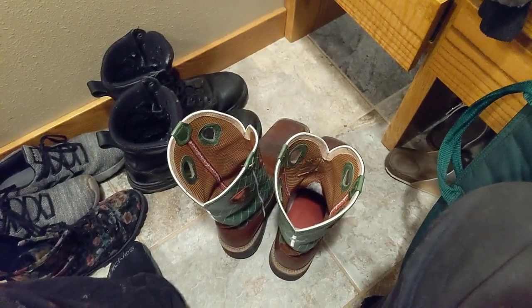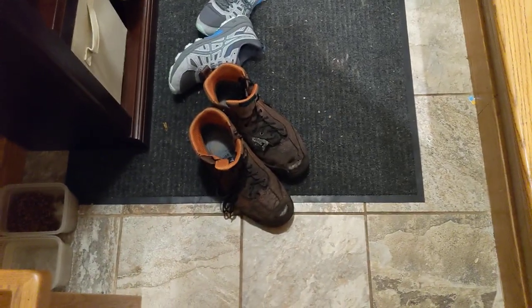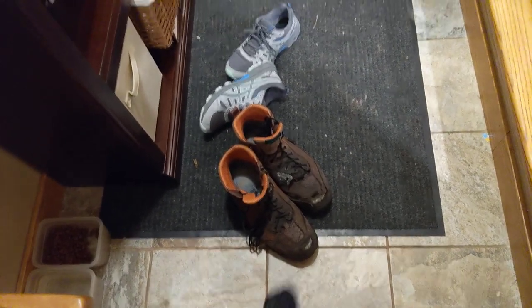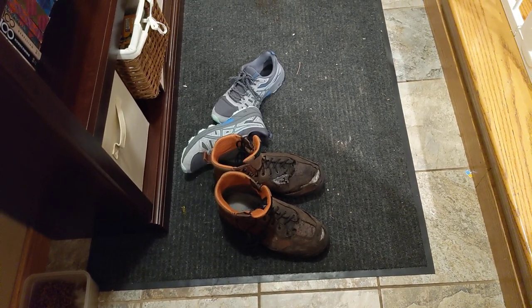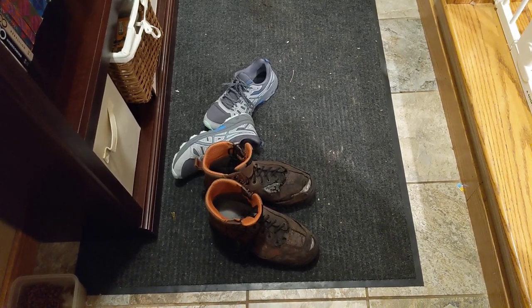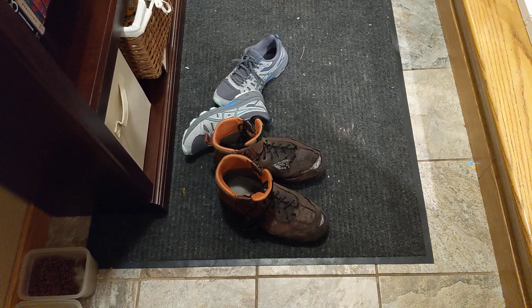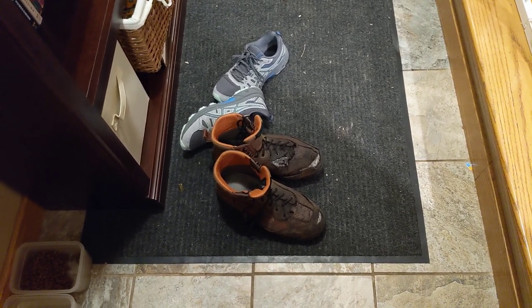So yeah, that's my boots. I always try to bring them home and do a review for you guys. Maybe somebody out there will buy them because they think they're awesome, or think twice about what they're going to do. Thanks for watching guys.